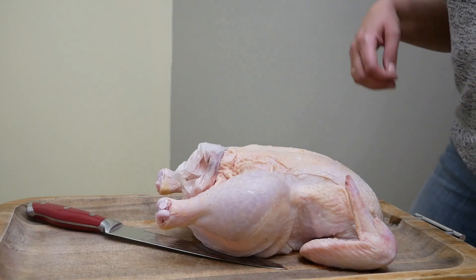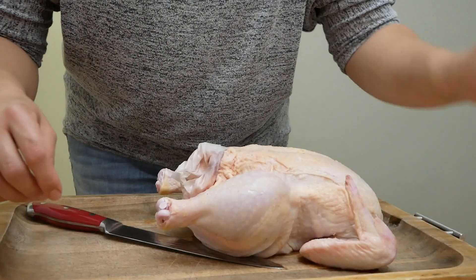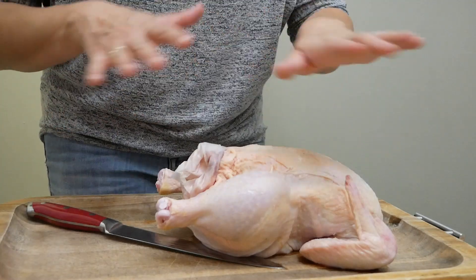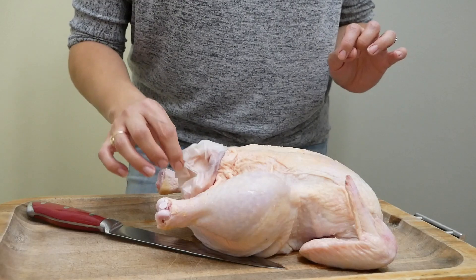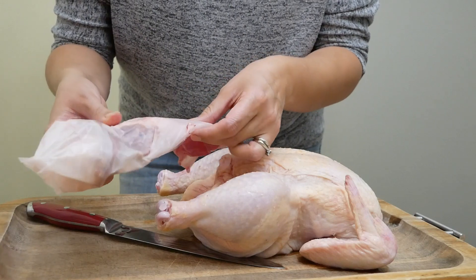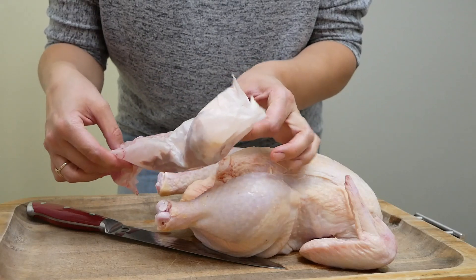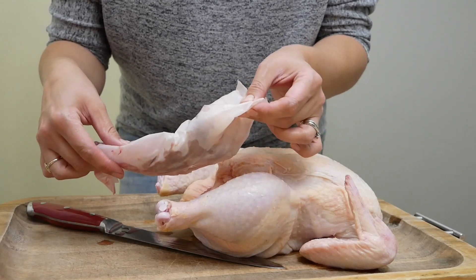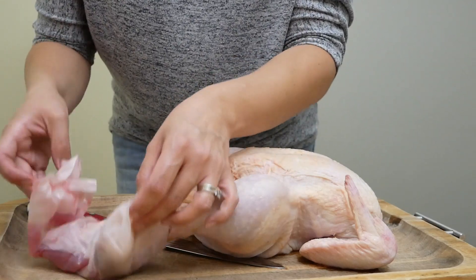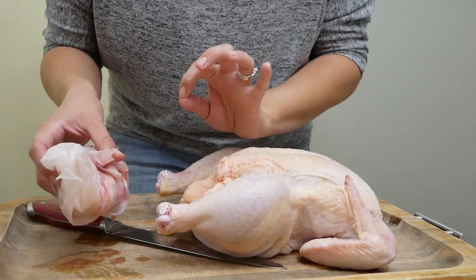Get your Ziploc bags open and ready to go so that when you have slippery chicken hands they're not difficult to open. Occasionally the chicken will come with a packet stuffed up the backside containing all of the innards — there might be a neck, heart, or liver. It's really great for using in soups and gravies for flavoring, or you can add it to your broth and strain it out, or cut up the liver for added nutrition. My husband really likes to eat the heart so we save these — if it creeps you out, just pitch it.